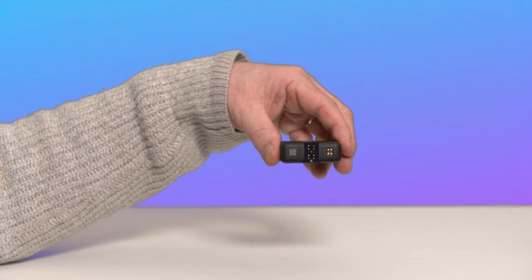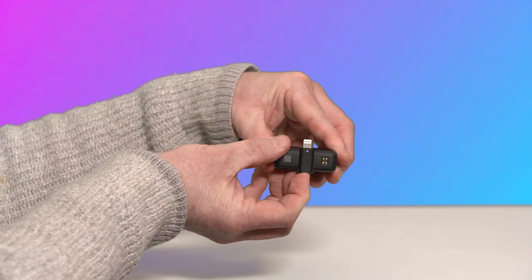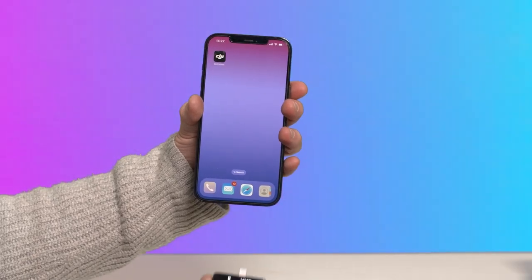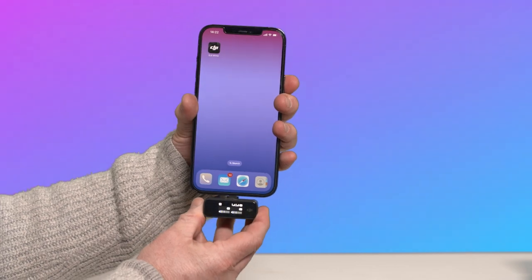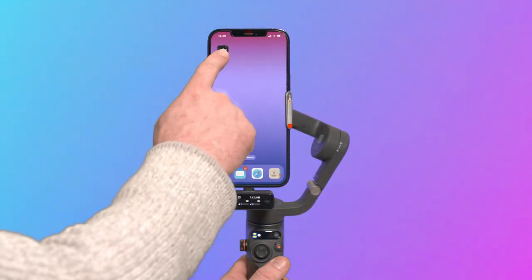To use the mic with your smartphone and gimbal, insert the mobile phone adapter into the expansion port at the bottom of the receiver. There are arrows on the receiver and the adapter showing which way to insert. Connect the mobile phone adapter to your phone, then open the DJI Mimo app and start recording.